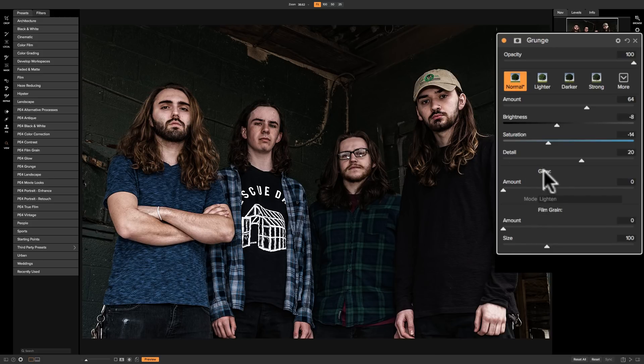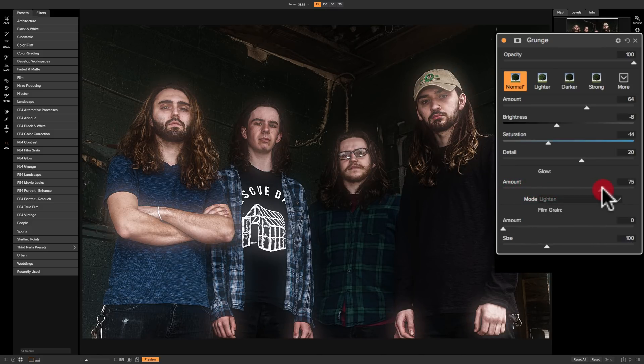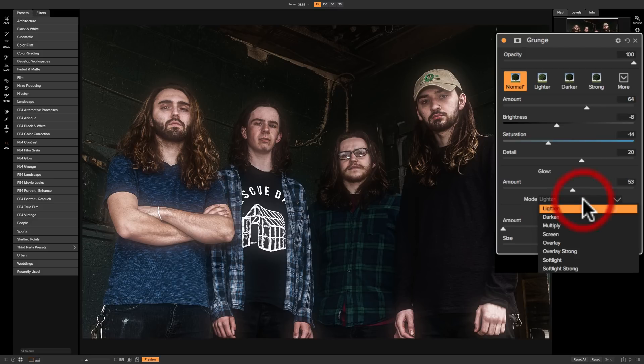There are two more sections below. The glow section consists of a slider and a drop down. The drop down won't be active until you move the amount slider even a little bit to the right. The default mode is lighten, and as I move this amount slider to the right you're going to see that the highlights get a glow to them — you can see how their faces, arms, and hands are just starting to glow.